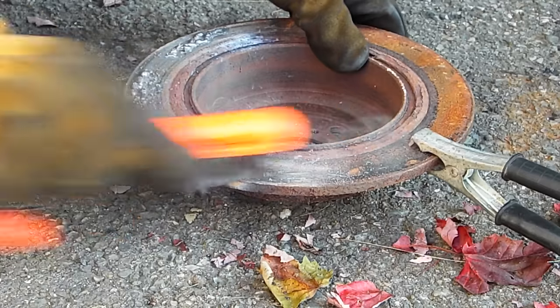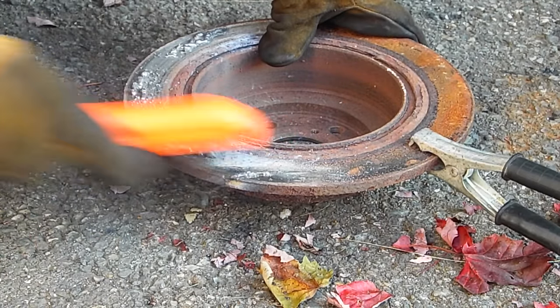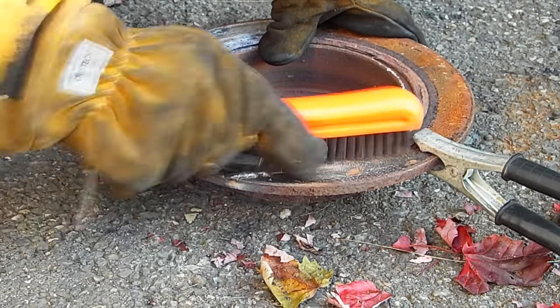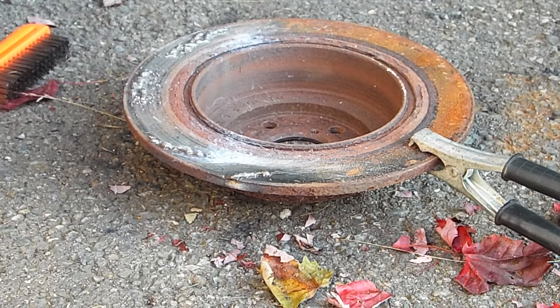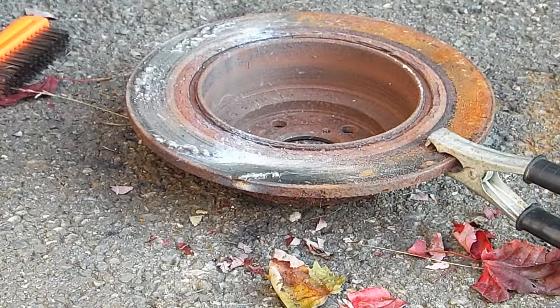Max setting, wire feed number five — that doesn't look too bad to me. The weld seems to be very consistent. That's what the weld looks like at maximum setting and wire feed number five. Let's give it another go.